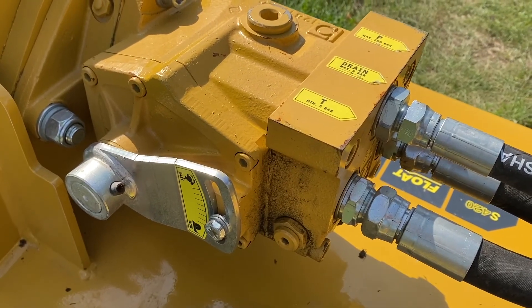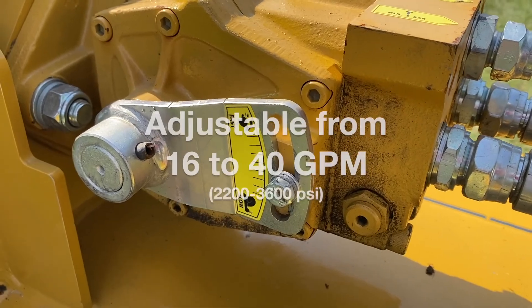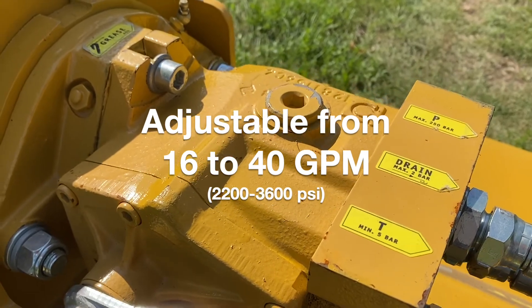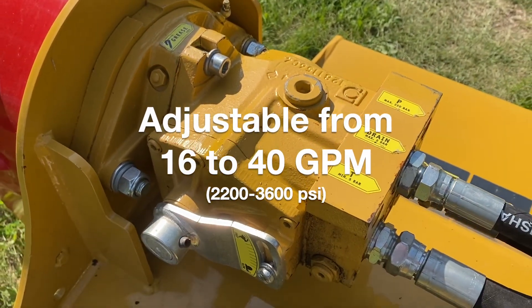This hard-hitting mulcher comes with a variable speed piston motor adjustable from 32 cc's up to 65 cc's, which allows you to use it with machines rated from 16 to 40 gallons per minute.